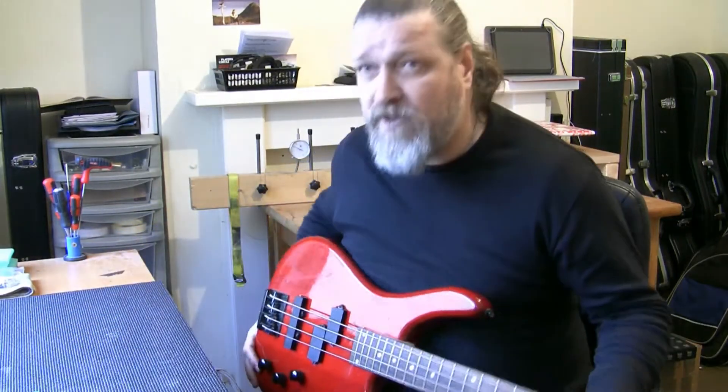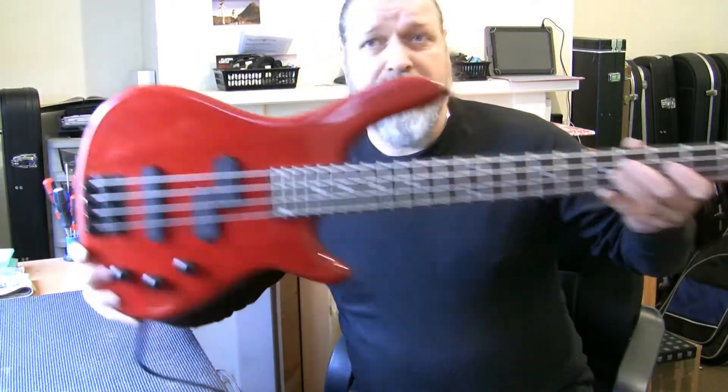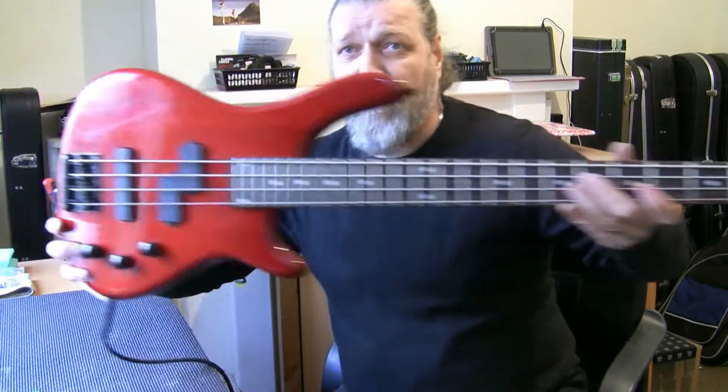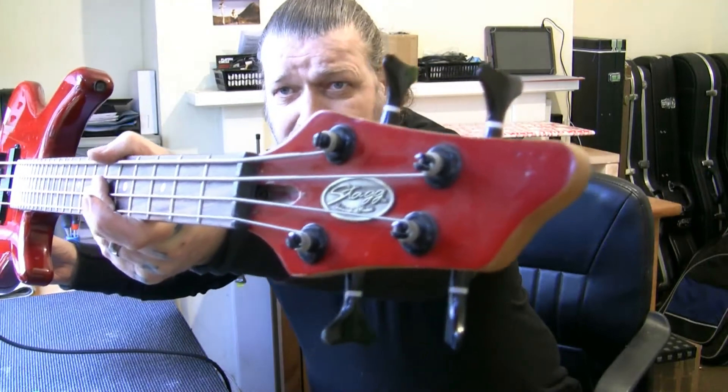G'day! A quick video for Paris, my friend, to show this bass that you just bought from me. It's a Stag BC 130, I believe. I think the retail is about 130 quid. It's got a couple of dings in the end there, nothing to worry about.